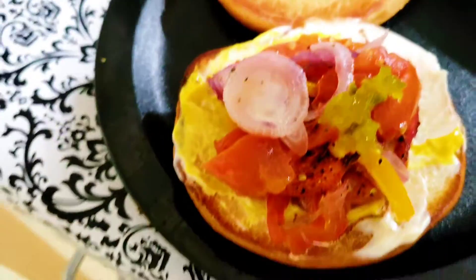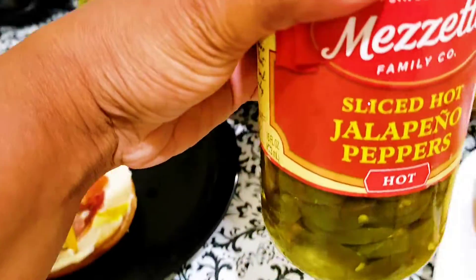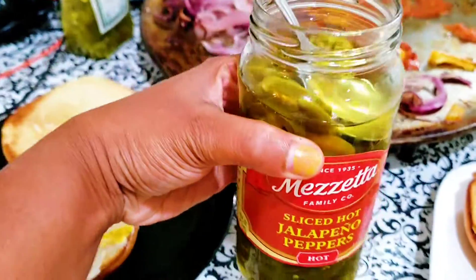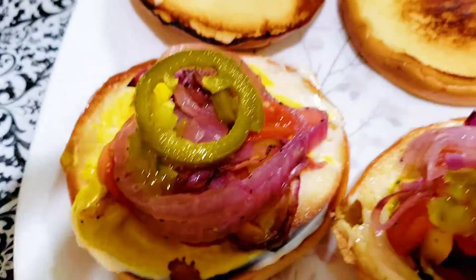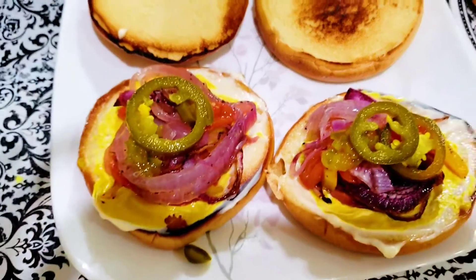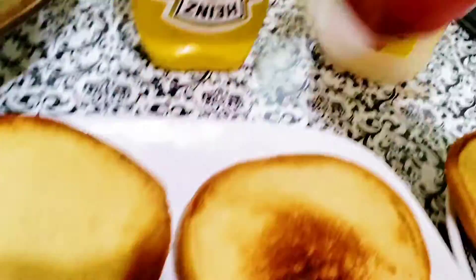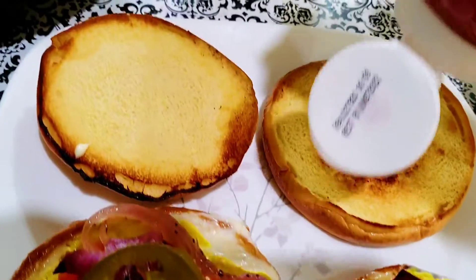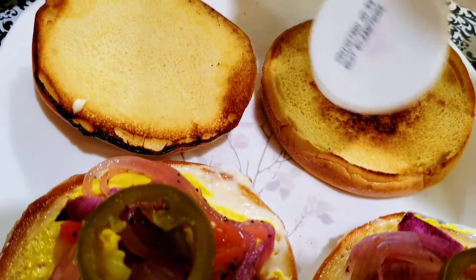The jalapeño — sliced hot jalapeño peppers. This jalapeño can also add taste. I will use it. We add a little bit to the burger, and we add a tomato and ketchup.